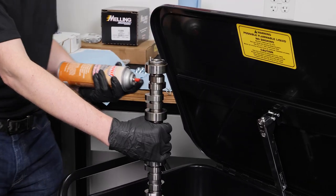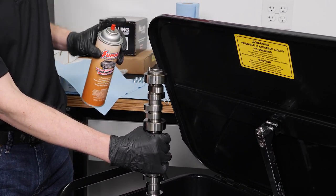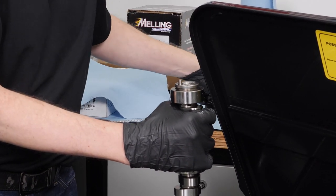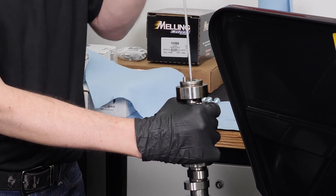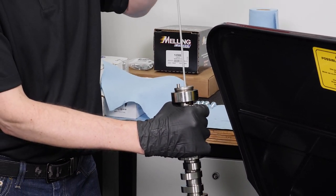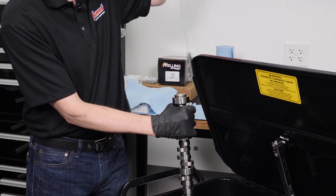Also using our Summit non-chlorinated brake cleaner here, I'm going to go down through the center. We have these parts brushes to go down through the core of this. They're sized in a variety of ways so we can get down on the inside of that and come back in and out.